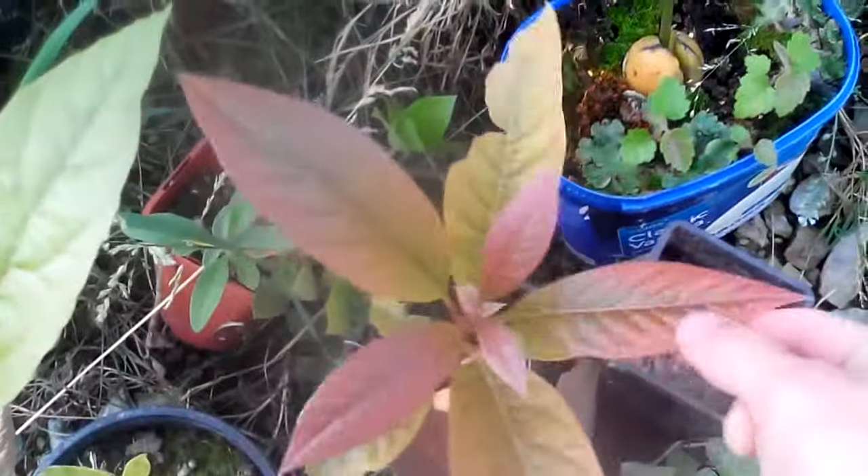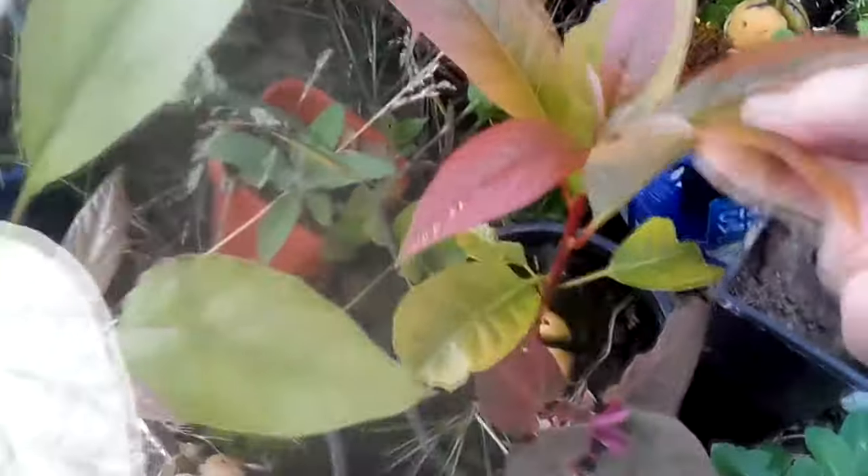But yeah, these ones here — too brown, definitely over watered. Need a bigger pot.